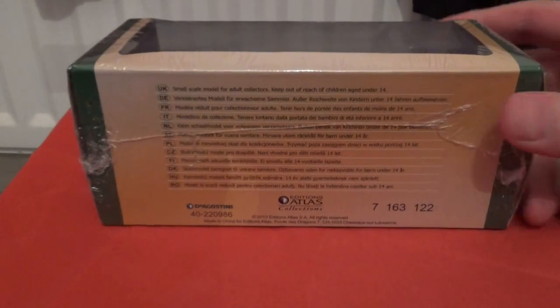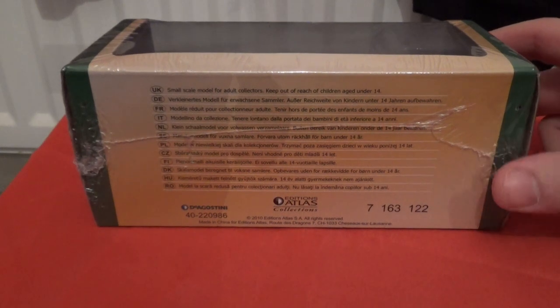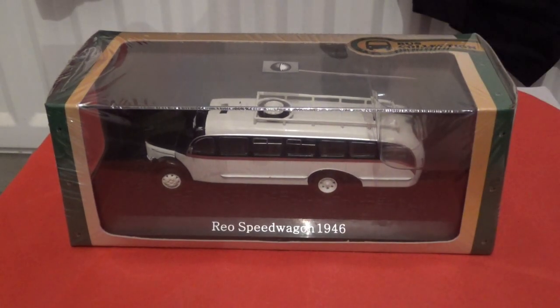Complete with information on the bottom, such as safety guidelines. I'm going to pause the video for a moment whilst I remove all the packaging, and then we will commence with a 360-degree rotation.